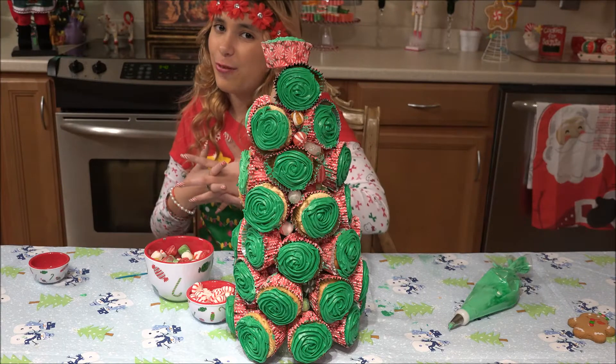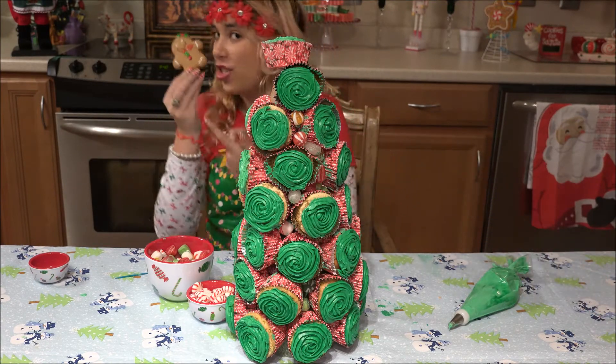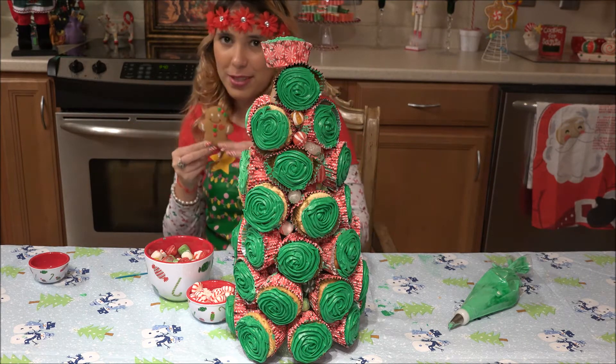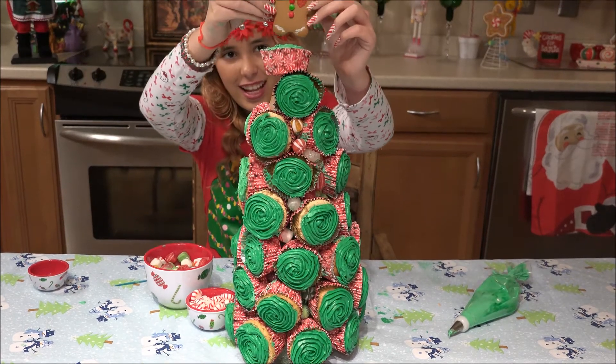Now Ro in her videos put a big star on top, but I'm going to put a gingerbread on top. Oh, it smells so good. So I'm just going to hope for the best and stab it into the cake.